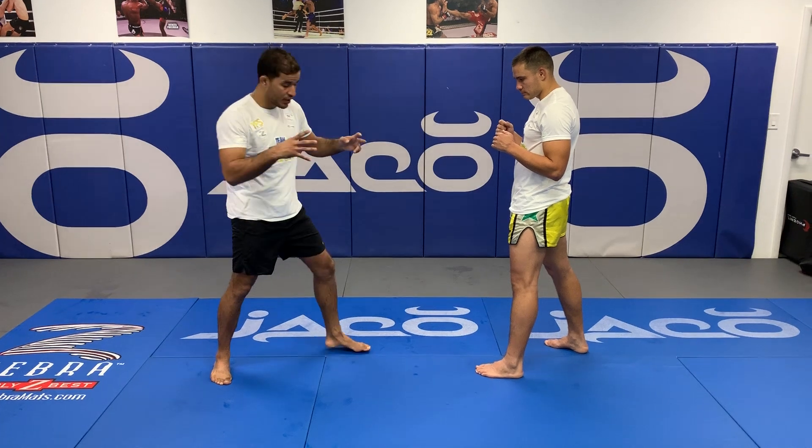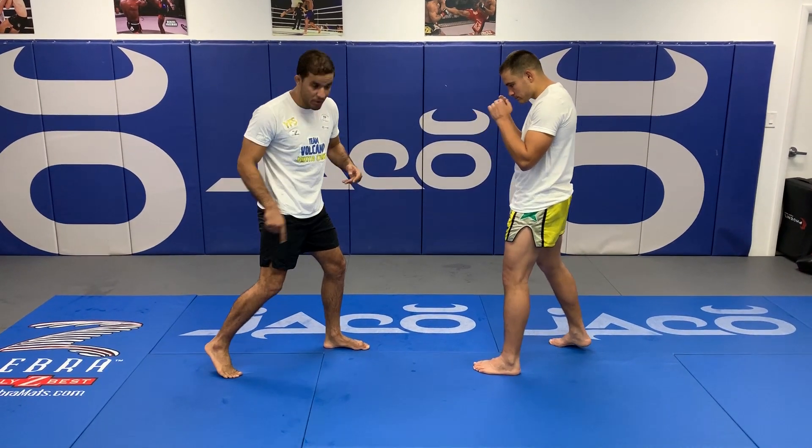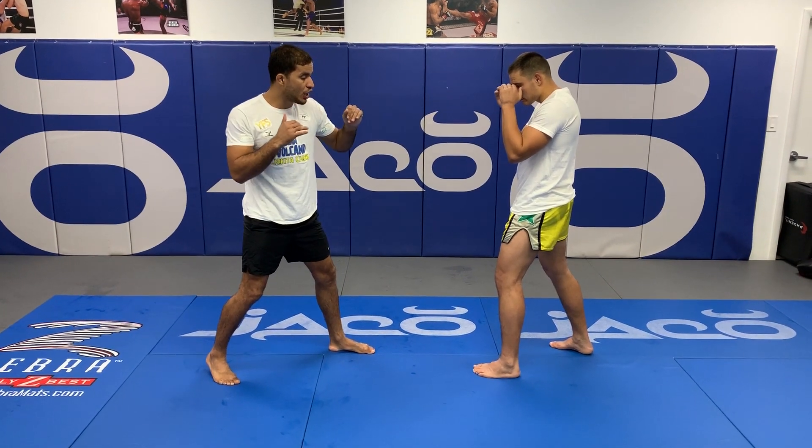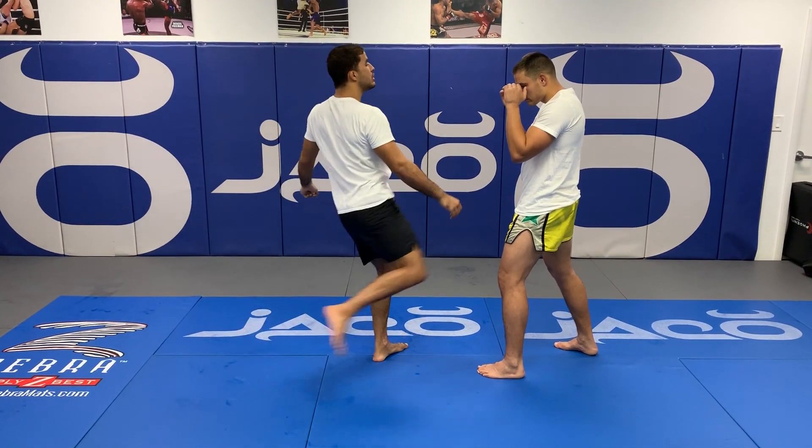Your power starts from your legs. So my back foot needs to be live and engaged, my hands up. And when I kick, I cannot just kick open.